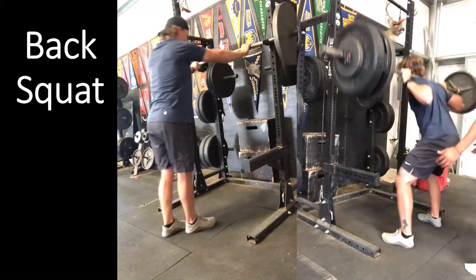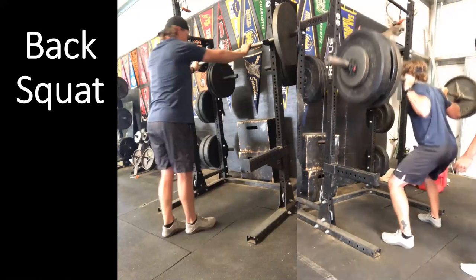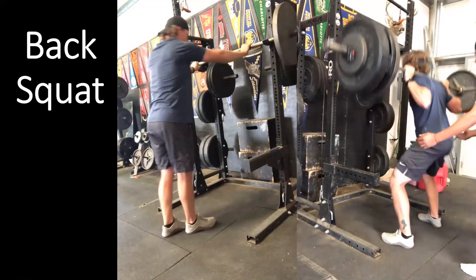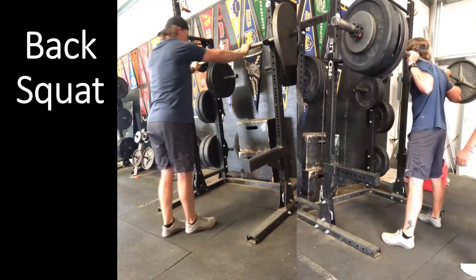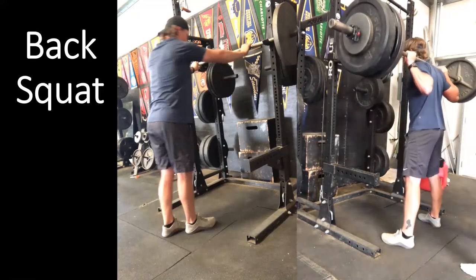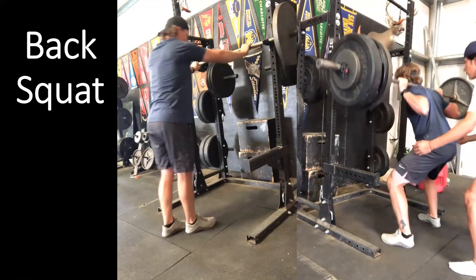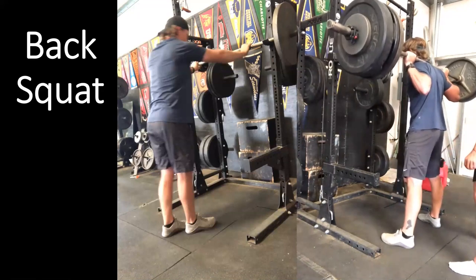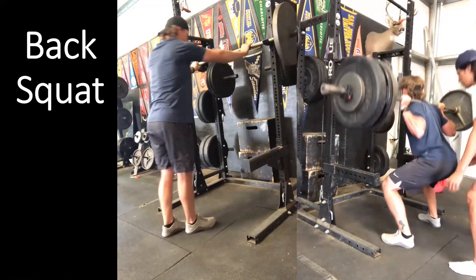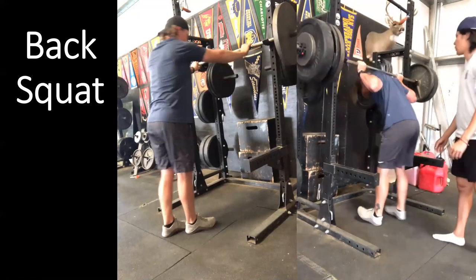There will be slight variations as weight gets heavier, but it's our job to continually train athletes to have the same execution regardless of load. Every single repetition is aggressive on the way up — the slower we lift, the less transfer we have to the explosive movements we see in sport. We need to execute with compensatory acceleration, accelerating the bar as we move into more advantageous ranges of motion.